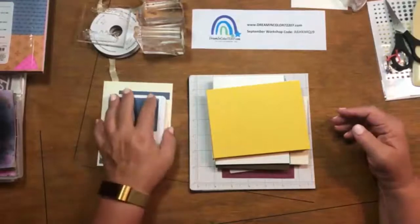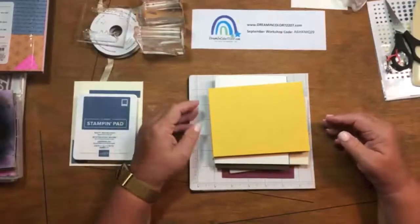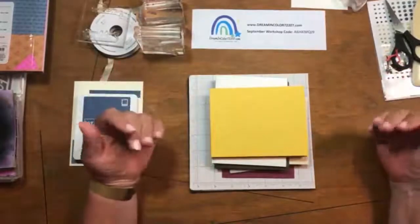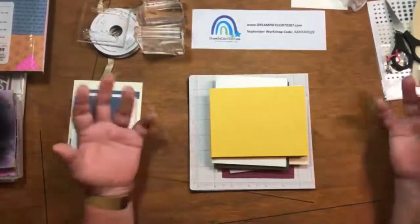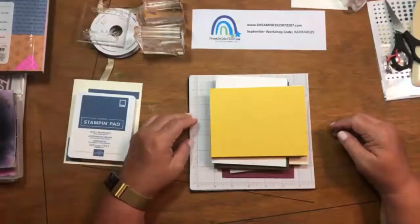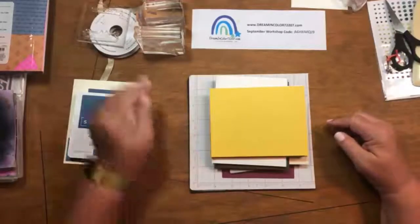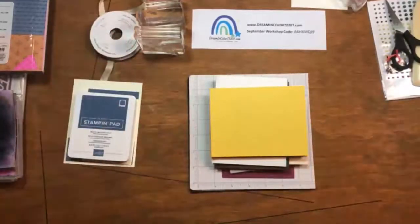I wanted to talk a little bit about what casing was before we got started. It's a little after 8:30, so let me officially welcome you to Work Table Wednesday. This is Virginia Porta. I am an independent demonstrator with Stampin' Up, located in Central Arkansas. I love doing these types of videos and sharing my love of crafting. I enjoy in-person events when available, and I've really enjoyed getting to do some virtual crafting throughout the pandemic.